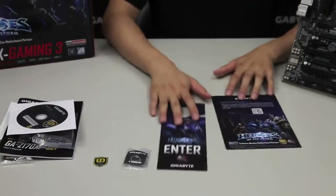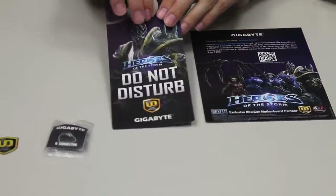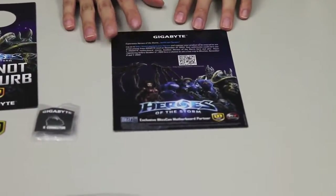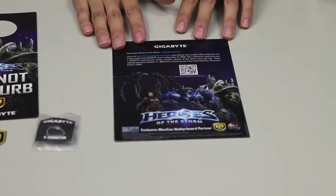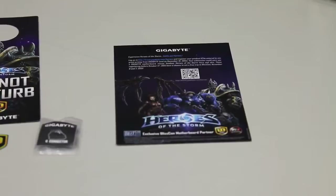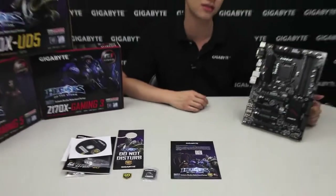Because it's a limited edition Heroes of the Storm packaging, you're also going to get a door hanger to prevent people from coming into your room when you're actually playing games — you can tell them not to disturb you. There's also a Heroes of the Storm pamphlet which tells you about the sweepstakes going on until December 31st. You can click the link to find out more information, and we have another video for you about it.